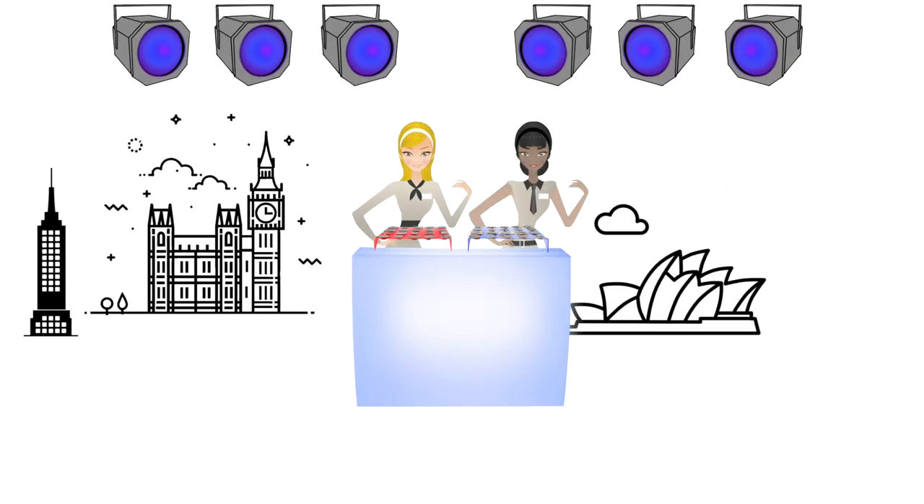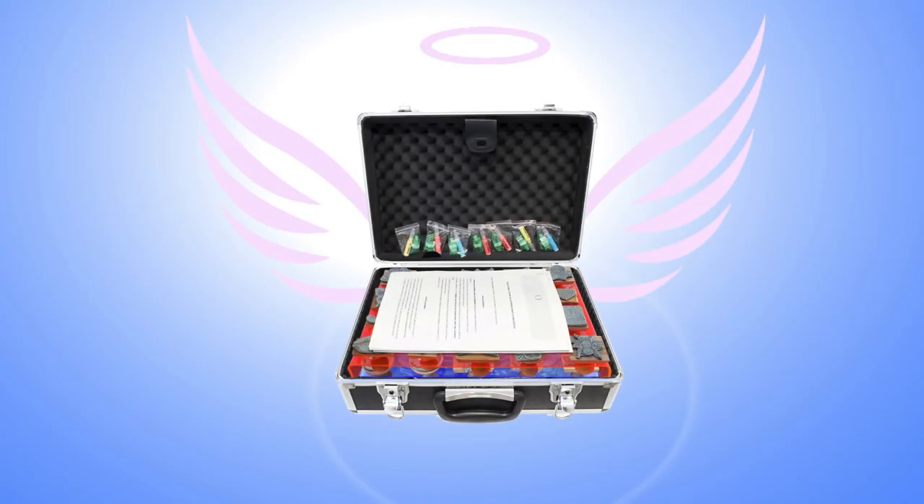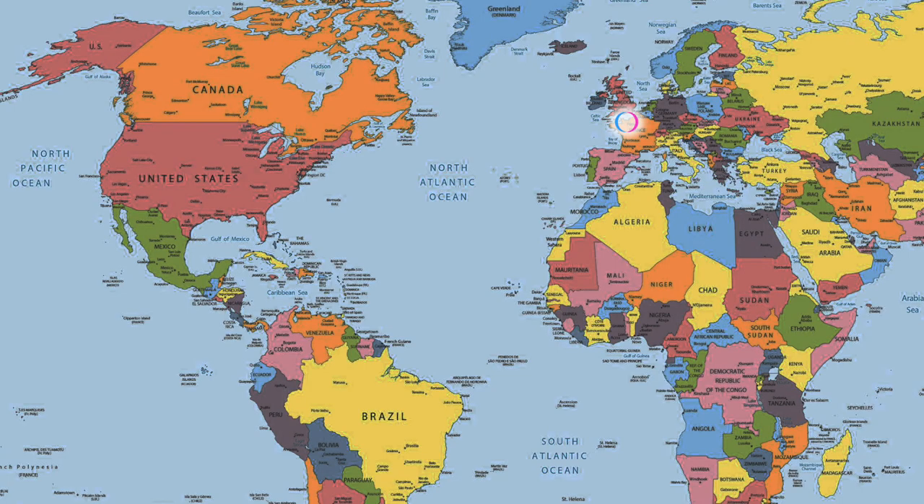Now, you can host the Fluogram event anywhere you want, easily and without breaking the bank. Introducing the Fluogram Box. It's a box we send with Express Shipping, so it's delivered in no time at all, no matter where you are in the world.